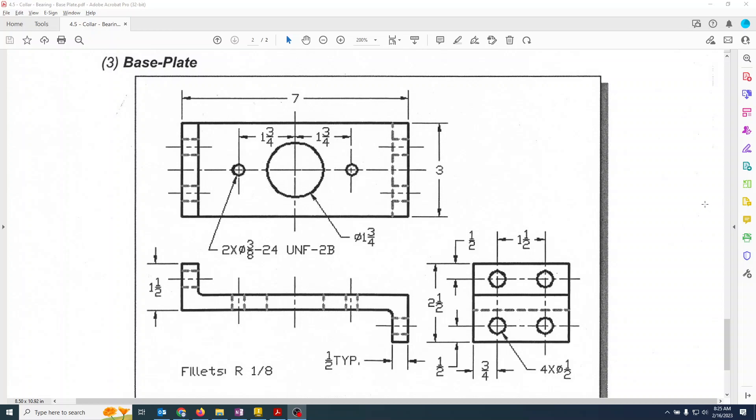We have the base plate — a little bit simpler part, though it has a lot of holes to keep track of. Looking at the overall shape, we're going to start from there and make it: seven inches by three inches, and then come back and do all of the half-inch typical holes all the way through.